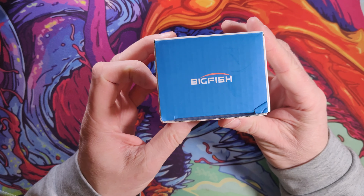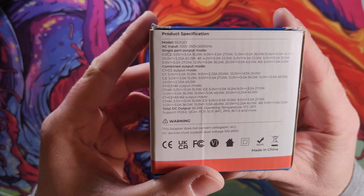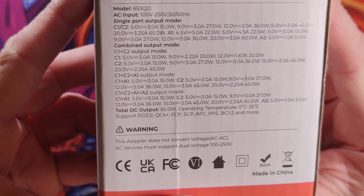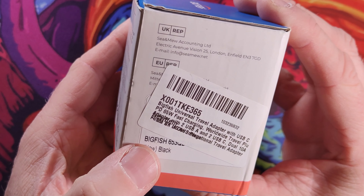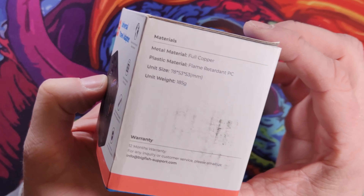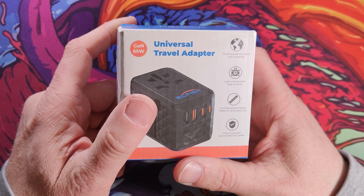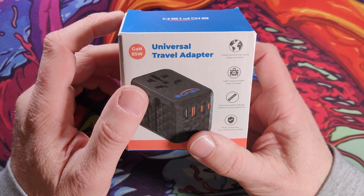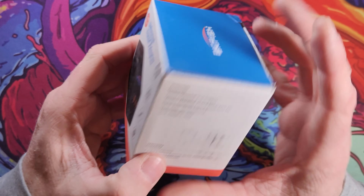Now the packaging's nothing to write home about. Apparently it's a big fish. You have a number of bits of specification on here — you can pause that if you want to read it further. So far I have tested it a bit and it does appear to charge up to 65 watts, so that's good news. This was picked up on Amazon for just about £35 to £38 — got a little bit of a discount. There were a couple of different ones I had my eyes on, but the big fish won it through.